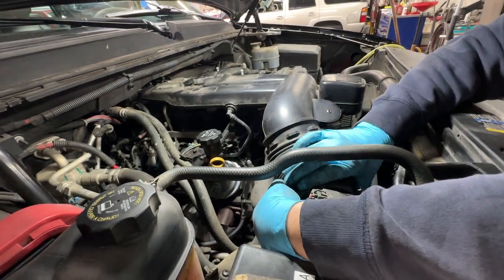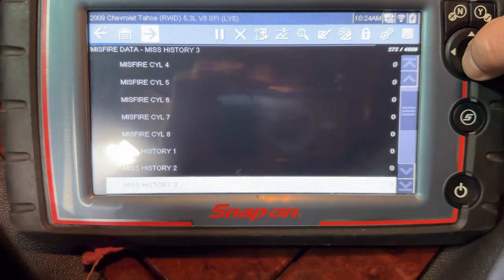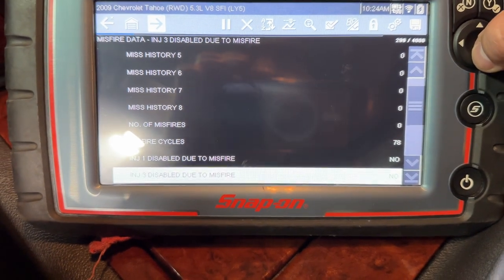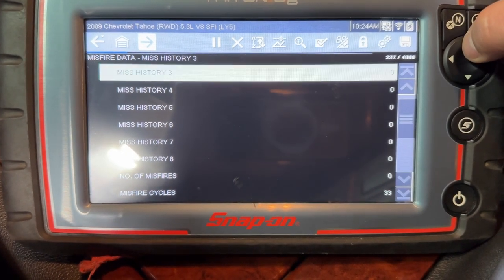Here we have the truck on with our live data - we can see the engine speed on top, and misfire cylinders one through eight: absolutely zero. No misfires at all. Good job!